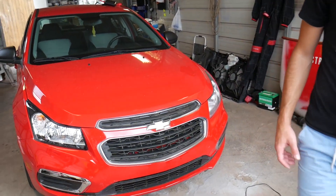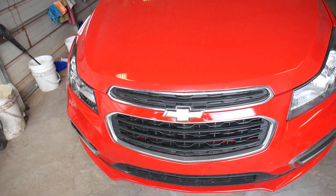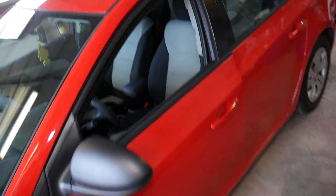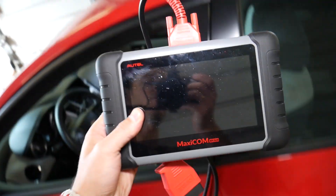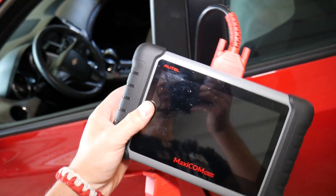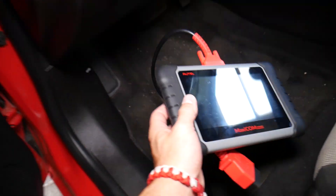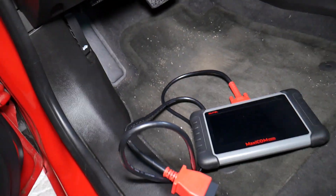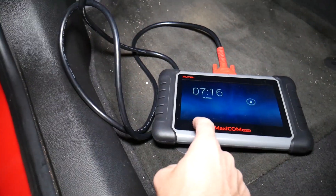Let me show you what we'll be using. It's definitely a tool I would recommend, because if you own a car, a tool like this can pay for itself in just a couple of uses instead of going to the dealership. This thing works on every car, not just Chevy Cruze or Sonic — it supports pretty much every car and gets updates all the time.